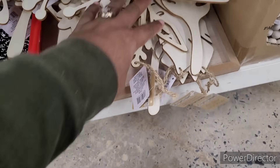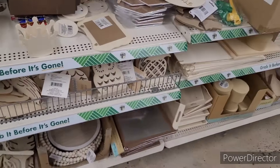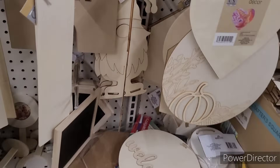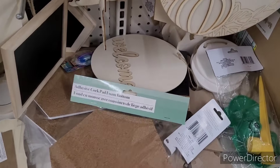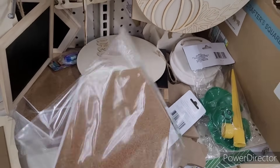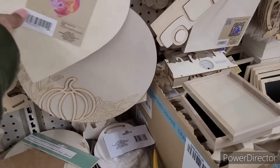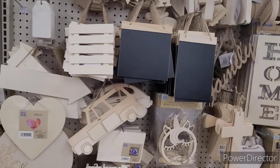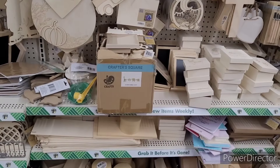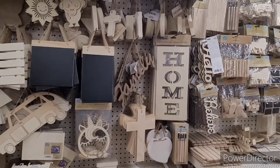Oh, this is nice. And you have some little beaded wreaths. Some more wooden items. Here is some adhesive cork, pad foam bottoms right here. A lot of little cool items over here.